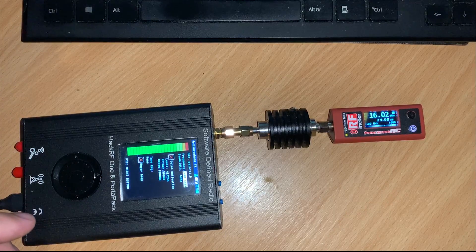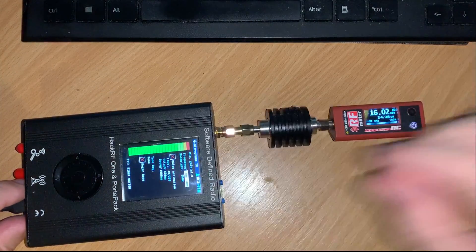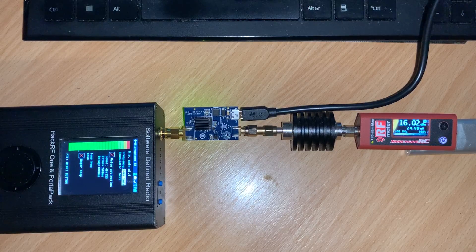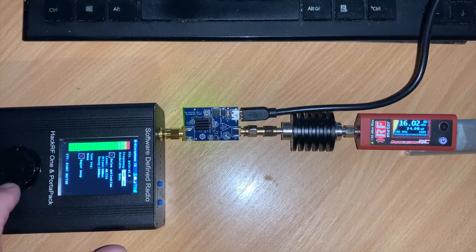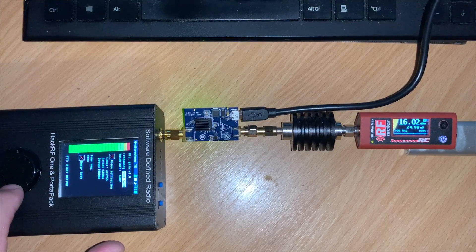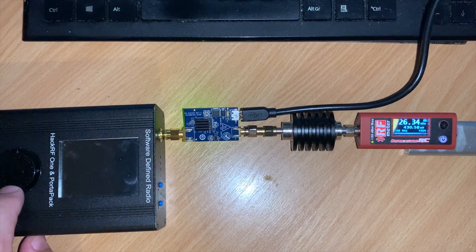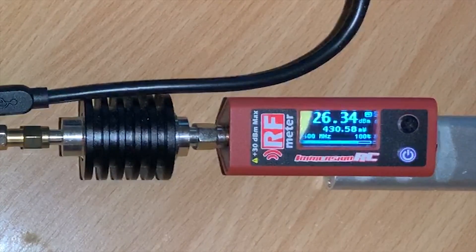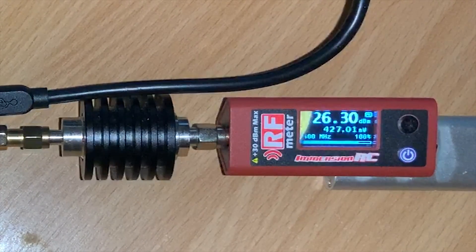Now let's do the same test but with the Analog Devices CN0417 in line and powered up. The CN0417 is connected in line and is easily powered from a USB hub — that's what the black cable is. Switching the Portapack to transmit mode, we see a massive jump in power output. As you can see, we are now measuring around 430 milliwatts. Quite impressive.